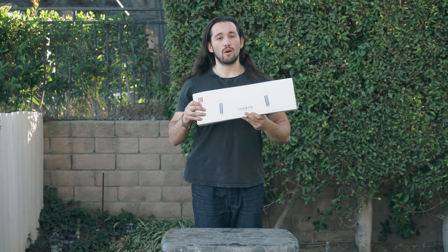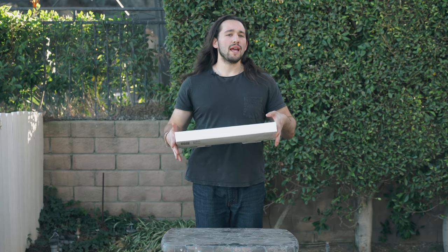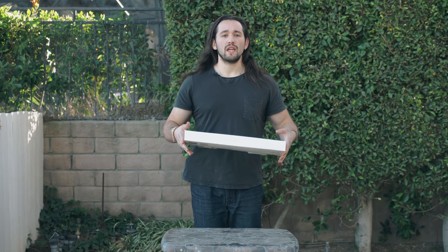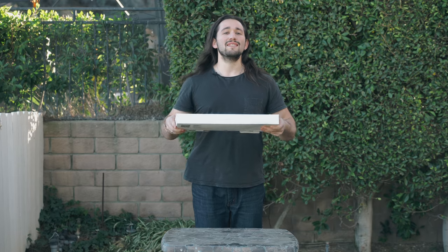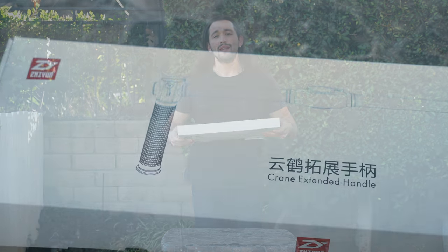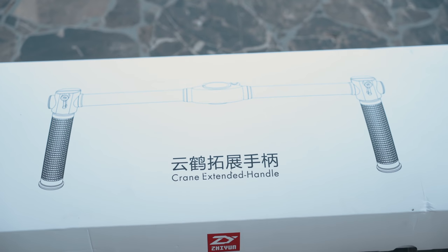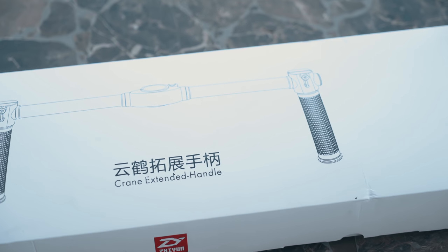It won't fit on the crane 2. So why would you need a dual handle system? A dual handle system allows you to evenly distribute the weight of the gimbal and the camera between two arms instead of just one. This allows you to actually operate the gimbal for a longer period of time and it actually stabilizes your shots even better.